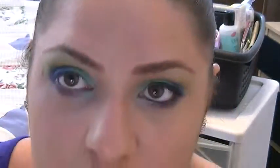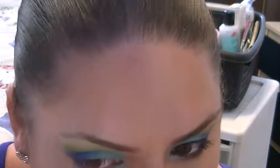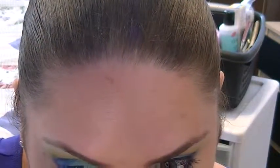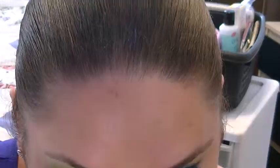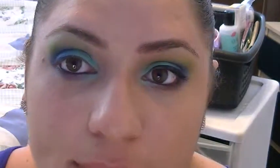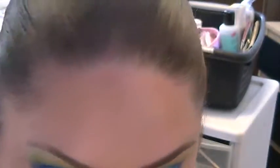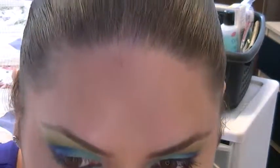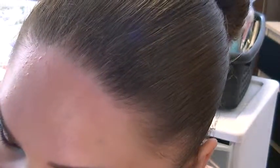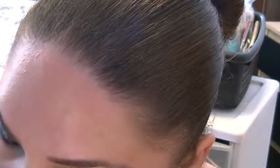Now I'm going to run any black eyeliner that you have into the waterline — the lower waterline. That makes the colors pop a little bit more. So this is what it should look like. I just want everything to look uniform.